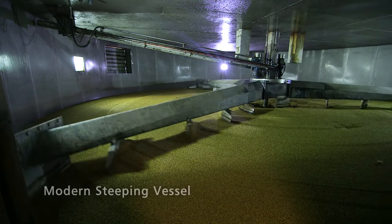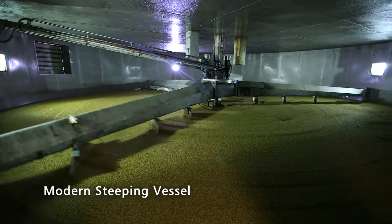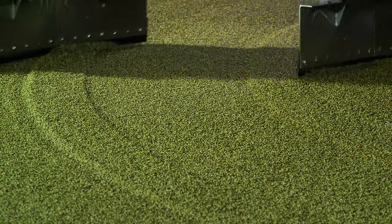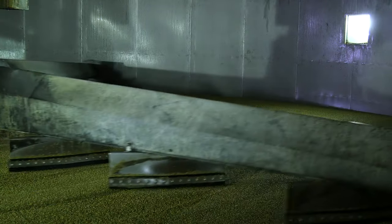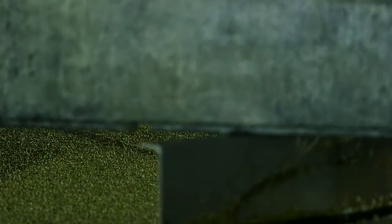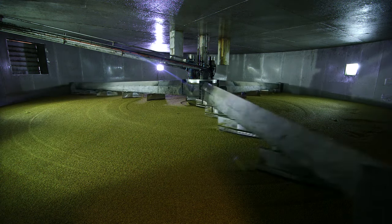Steeping is the first stage of the process. We subject the grain to a number of water immersions, usually two or three, using water between about 12 and 16 degrees centigrade. This ensures that the barley takes up enough moisture to sustain it through a period of controlled germination. The steeping process normally takes place over a two-day period.